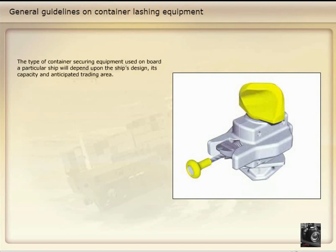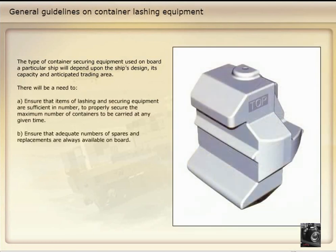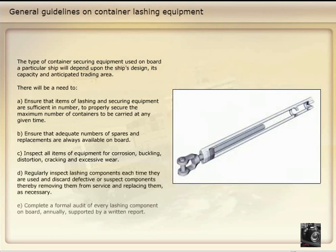The type of container securing equipment used on board a particular ship will depend upon the ship's design, capacity, and anticipated trading area. There will be a need to ensure that items of lashing and securing equipment are sufficient for the number of containers to be carried at any given time. Ensure that adequate numbers of spares and replacements are always available on board, and inspect all items of equipment for corrosion, buckling, distortion, cracking, and excessive wear.